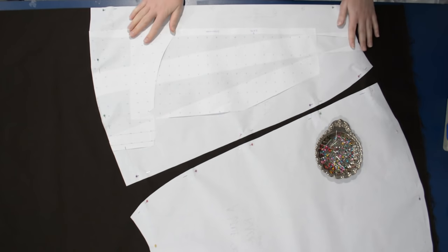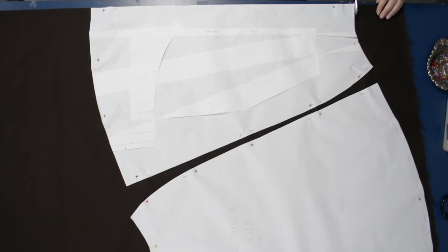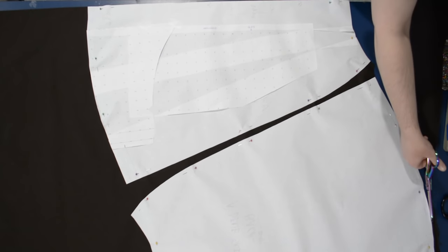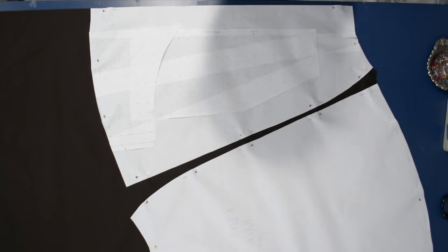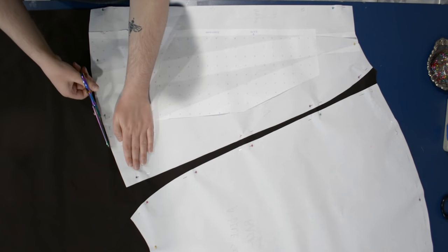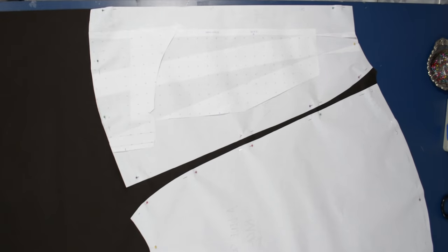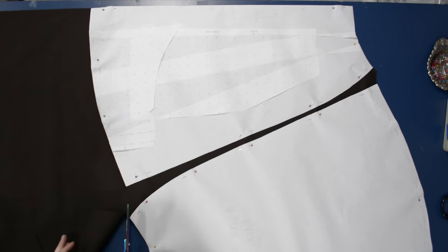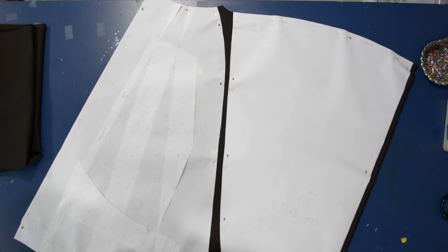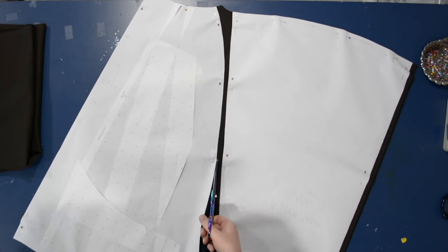This wouldn't work if I was cutting a velvet or corduroy — something with a nap or a very directional pattern. Twill does almost have a directional rib to it, but it's not very noticeable to have one piece going up and one switched. Ideally you want to cut them both going the same direction, but sometimes you don't have enough fabric. If anyone is looking closely enough at my skirt to see the direction of the twill switches at my side seam, you're too close to me.